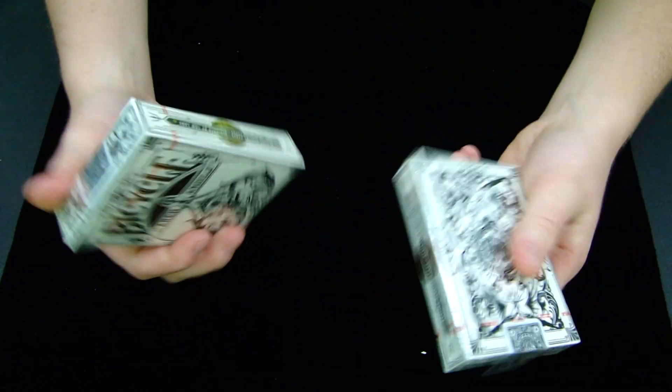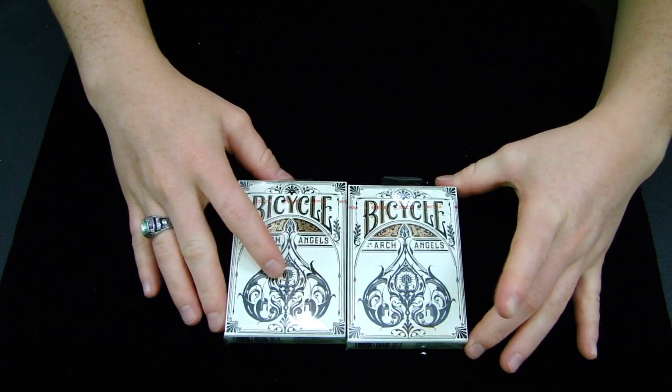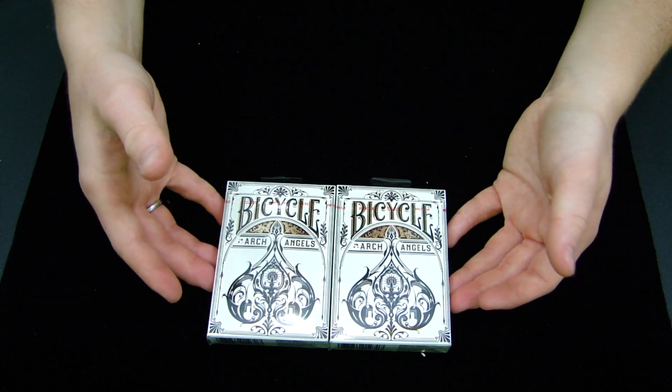These were designed by Theory11, but not released on Theory11's site. But nonetheless, I'm still really excited to look at these because they have some really nice elements in this deck.